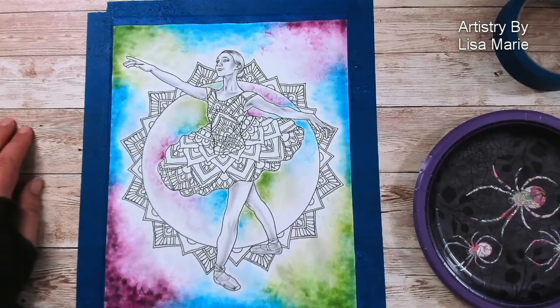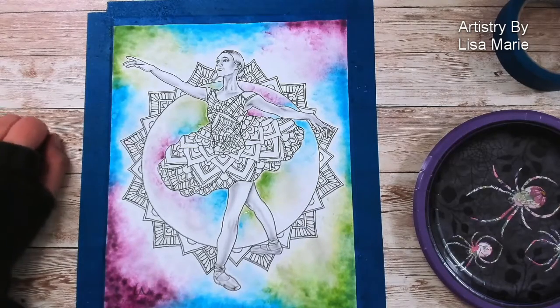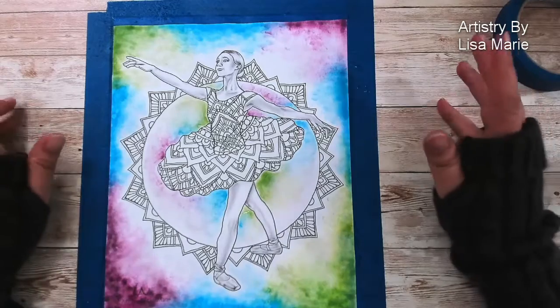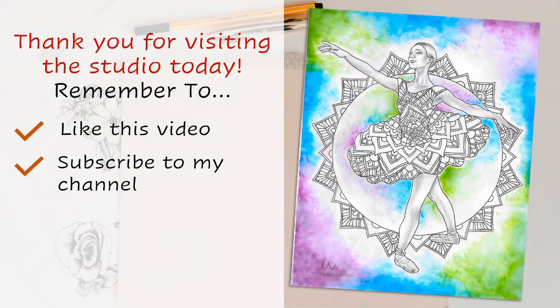And that's it for today because we need to wait for the water to dry. Thank you so much for joining me in the studio today — I hope you had a lot of fun while we played with color and water. Remember to subscribe to my channel so you don't miss the next video, and stay creative! Bye!